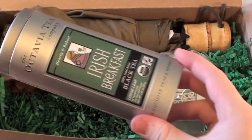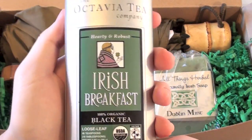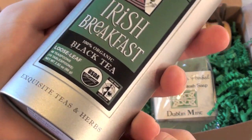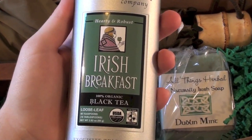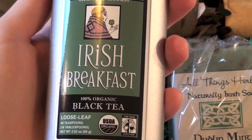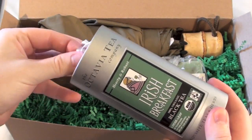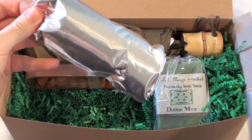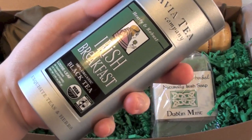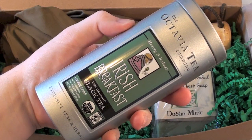Moving on, we actually have a full tin of tea — and you guys know that I am addicted to tea. I love David's Tea, but this one is from Octavia. It's an organic gourmet tea that's 100% natural and certified organic. It's a black tea, which is also my favorite type. I don't know how it tastes yet but I'll let you guys know in a future video, because I love caffeine and black tea is full of it. The tin is classy and cute, so I love it.